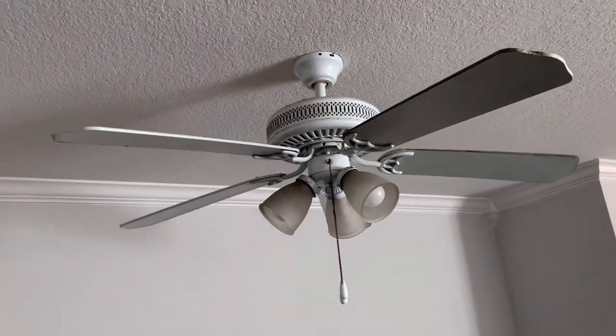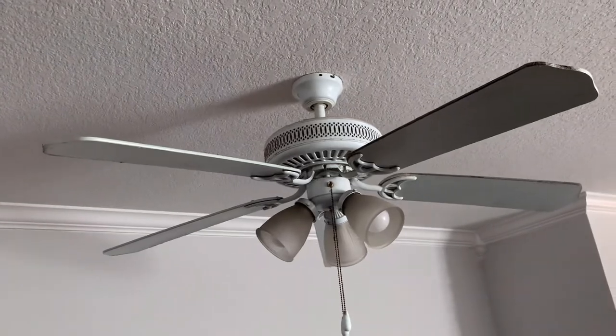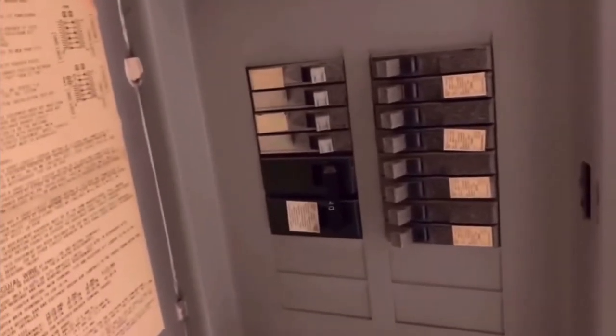Hi guys, this is Hamir. Today we're making a video showing you how to replace a ceiling fan. Before working with electricity, turn off the circuit breaker.